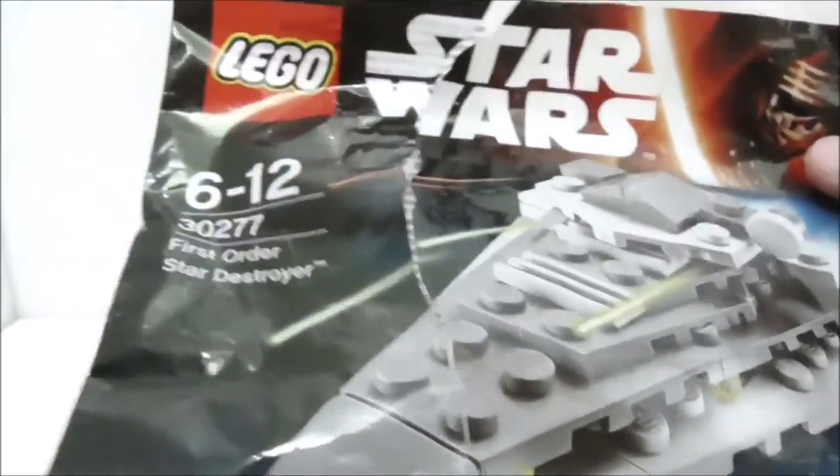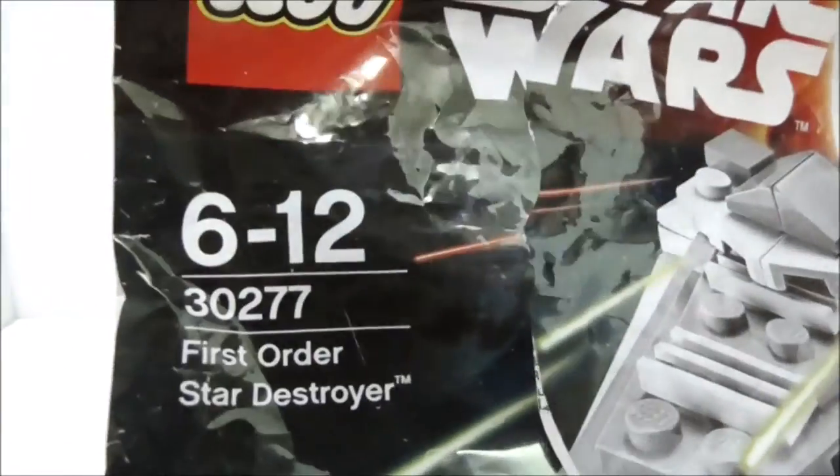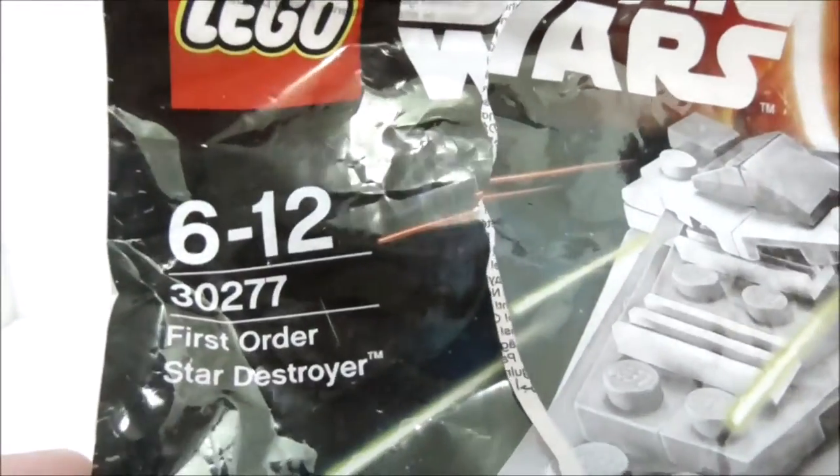Hey guys, here are Su, and today I'm going to review the LEGO Star Wars First Order Star Destroyer Poly Bag. This is the packaging itself right here, and the age recommendation is 6+, and this is set 30277.